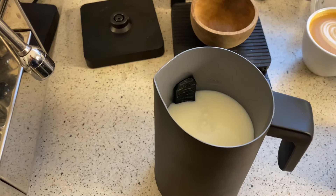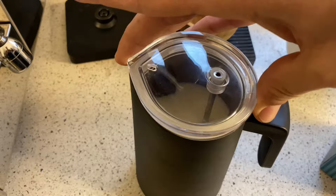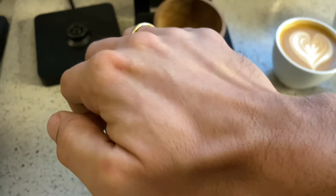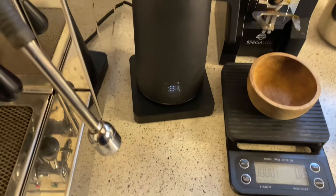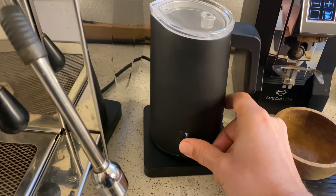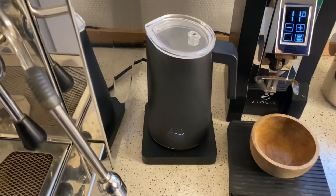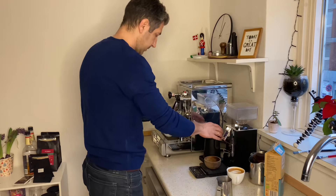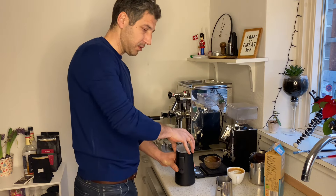There we go, now we need to put the lid on and make sure it's tight. And let's go. While the NanoFoamer is making its magic, I will make a coffee. So it's done and the coffee is almost ready.